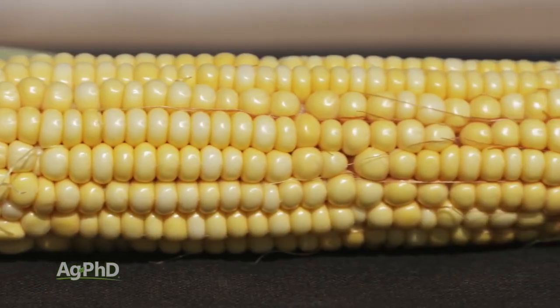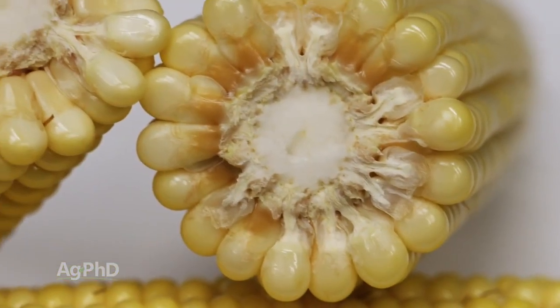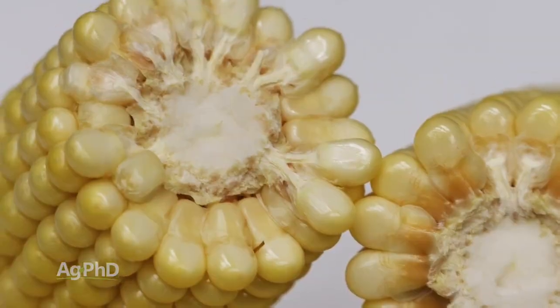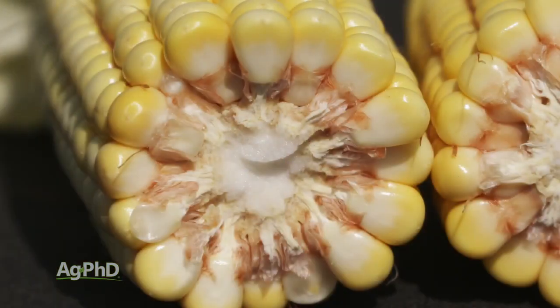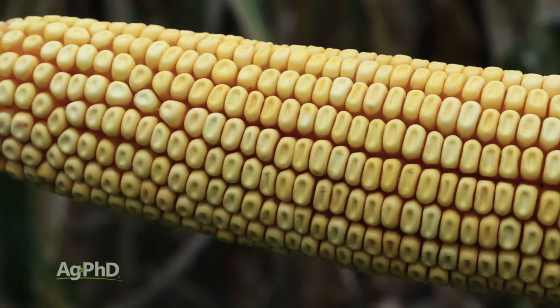What ends up happening is that kernel gets a lot bigger, fills itself with nutrients, and then you get two stages — the milk stage and the dough stage. What's happening is we're accumulating a lot more moisture in there, then as the dry matter accumulation starts, farmers will see we're getting closer to harvest.